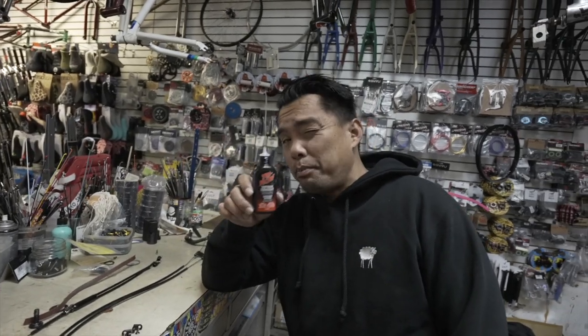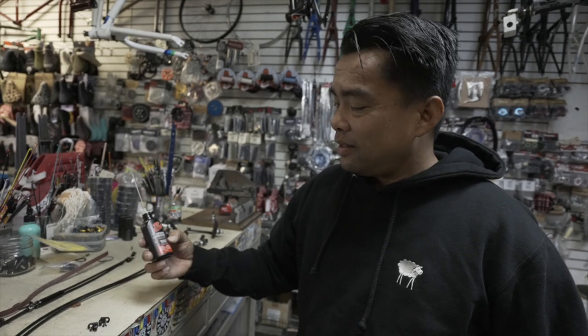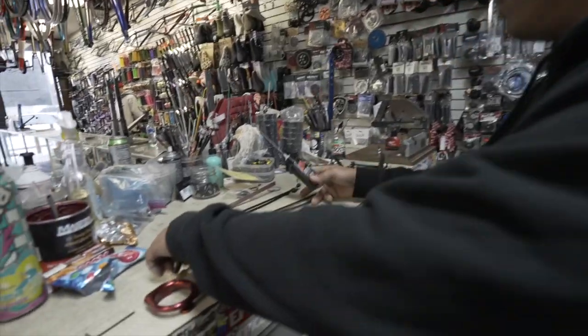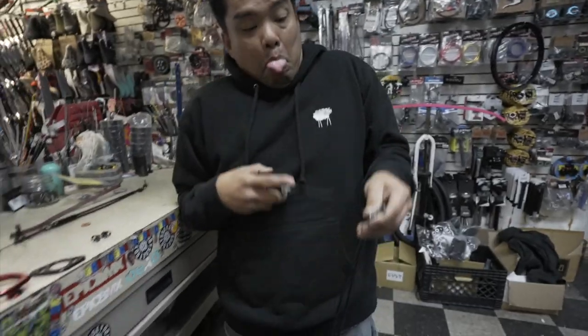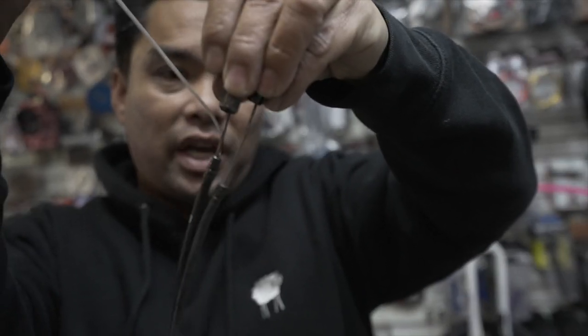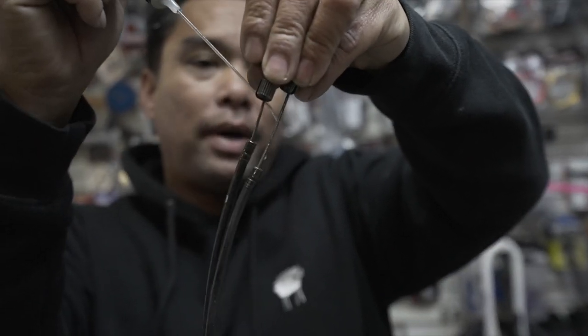We gotta lube this guy up because there's so many moving parts. We use Tri-Flow. As long as you know me, Alf, this has been the staple of this shop. I still think to this day you get mad if I over drip it. When guys start over dripping stuff, I don't like it. Before I set it up, I'll go through all the cables — drip, drench, and lube the crap out of these.